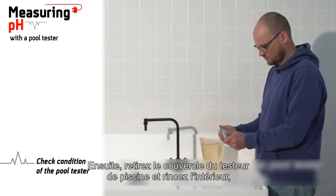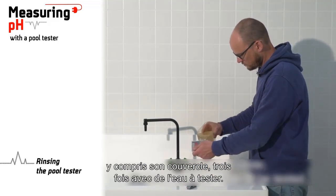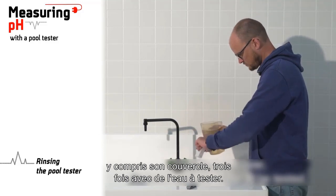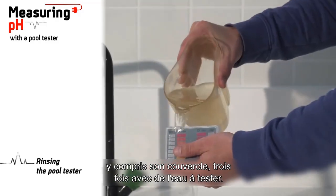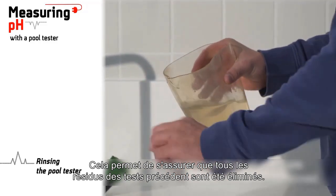Then remove the cover of the pull tester and rinse the inside, including its cover, three times with the water to be tested. This is to ensure that all residuals from previous tests have been removed.